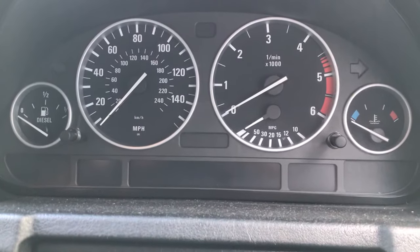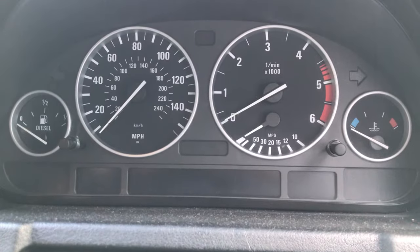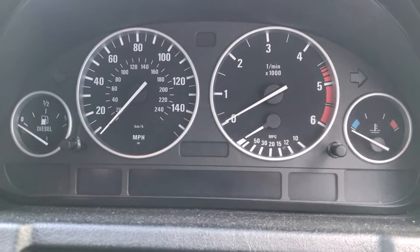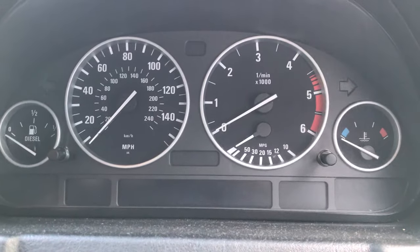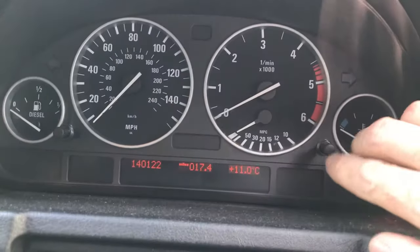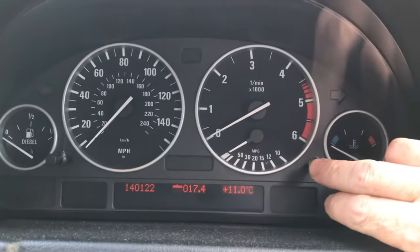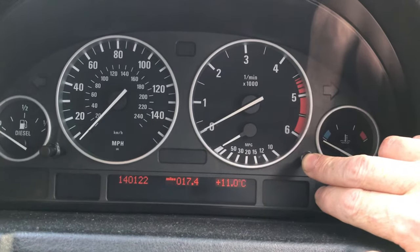This is a short video on how to get into the test functions on your BMW X5 E53. Mine is a 2005 3-litre diesel — it might be different on some models. Put your ignition on to number one, then press and hold your right-hand button until it comes up with 'test'.